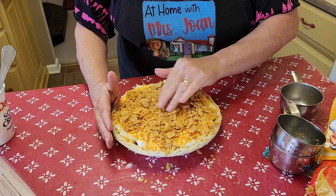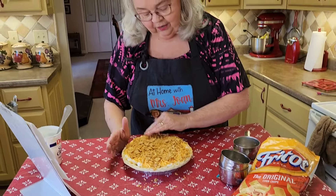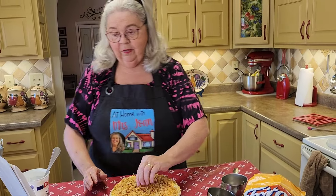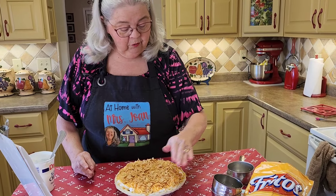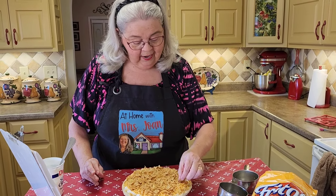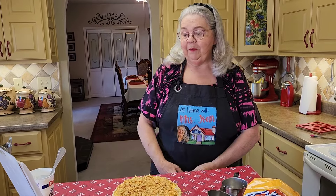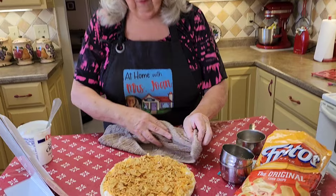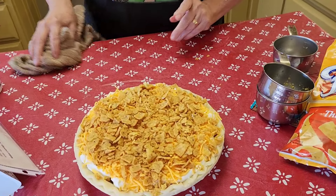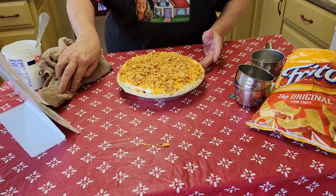Preacher loves Fritos — that's his favorite corn chip, just the basic Fritos. But like I said, on this taco pie — you can call it a Frito pie — you can put your crushed Doritos or whatever you've got in your cabinet. That's what's so good about it, just use whatever you've got. Now we're going to put this pie, which turned out pretty, into a 350-degree oven.